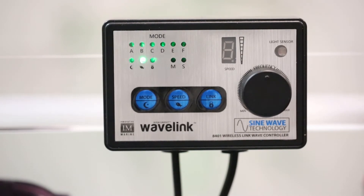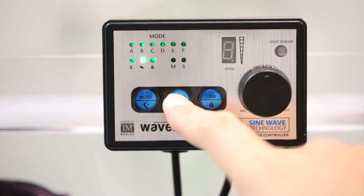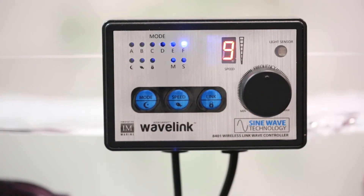When you press and hold the fish button, you activate feed mode. Feed mode turns your pumps off for 10 minutes and will enable once again after that time. You can also override this timer by pressing the fish button once again.